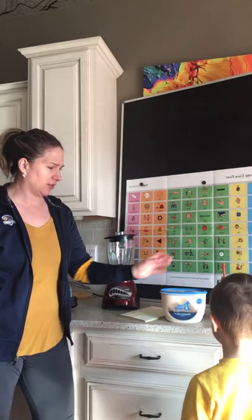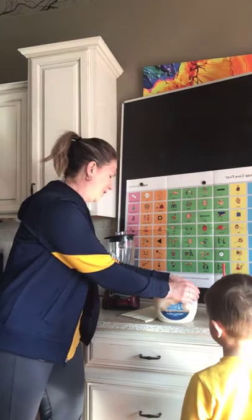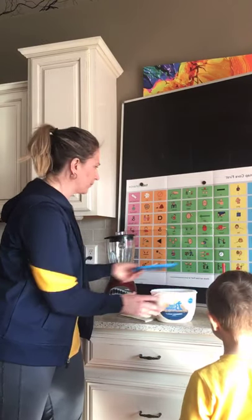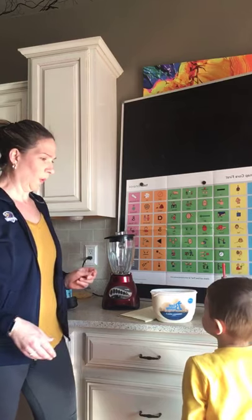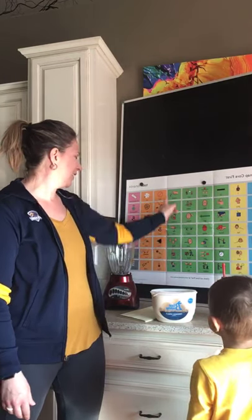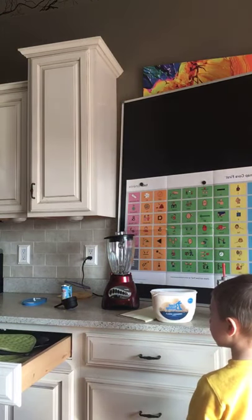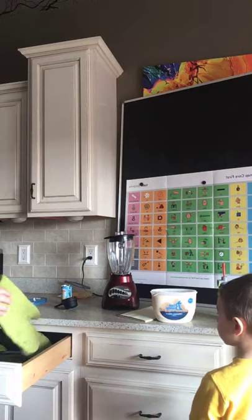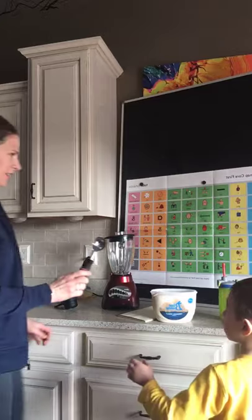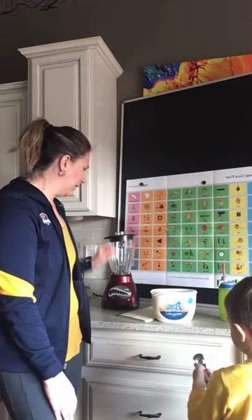It's taken us a couple of orders to be able to get a hold of vanilla ice cream, but we finally have it today. I think we need a spoon. Let's see — I should have had this out ahead of time. How about this one? Yeah, that'll work.